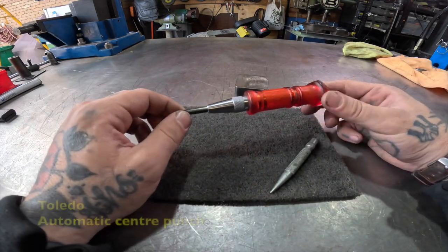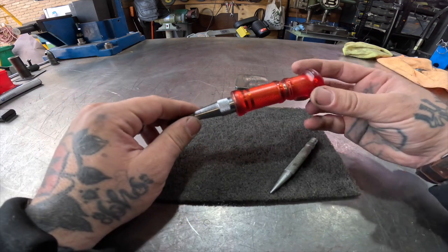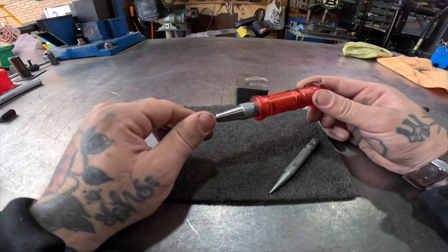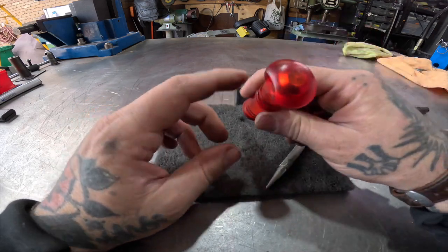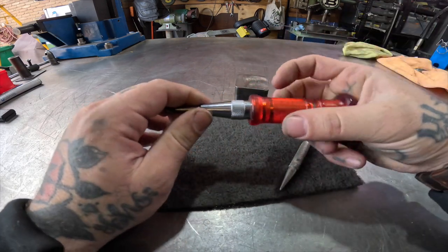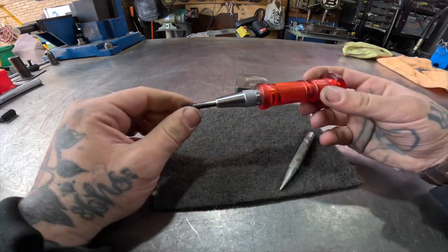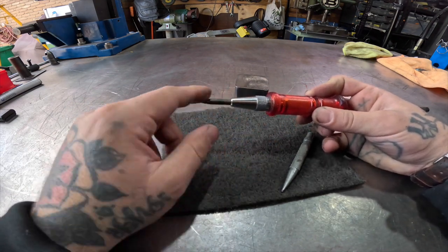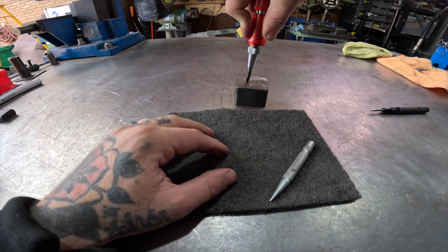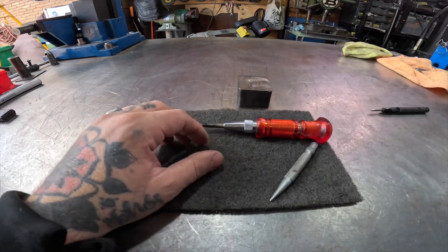A few years ago I came across this Toledo brand, which is available in Australia — I'm sure there are a bunch of others that do a similar one. It's made in Japan, which is a pretty good sign that all the parts are going to be made quite well. The pommel is really big on the back, fits nicely into your hand, doesn't fatigue your hand at all. You can set the spring tension, and the spring setup really packs a big wallop so you can get set up with a really nice divot for your drill to start.